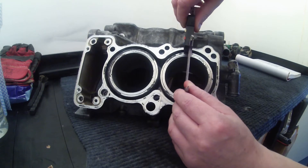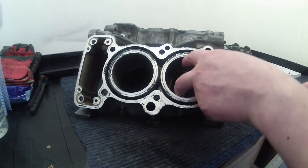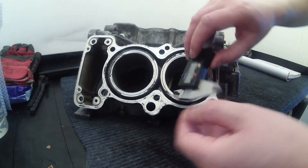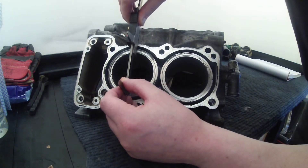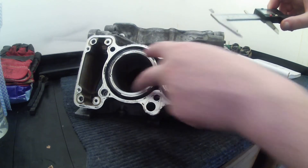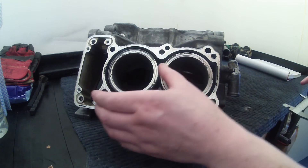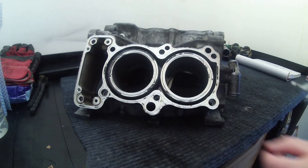That looks fine, so I'm going to take that out. As you can see we've got 71.63mm — just a smidge under 72mm — so that seems fine. I'm going to zero it and do the next one: 71.5mm, half a mil smaller than it should be. The fact that they're measuring a little bit smaller suggests to me that when they say 72mm in the Haynes manual that must be a rounded number, because obviously the bores can't have shrunk. It must have come from the factory at around 71.5mm.